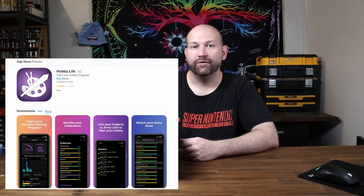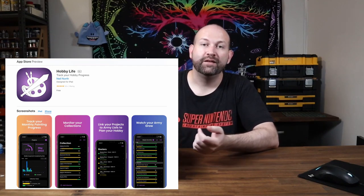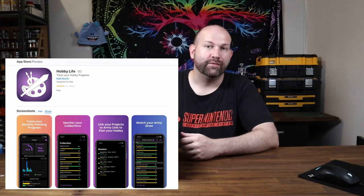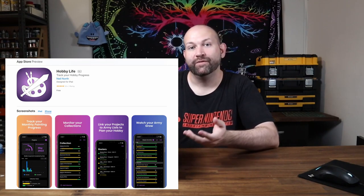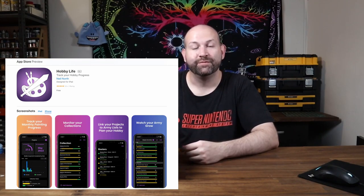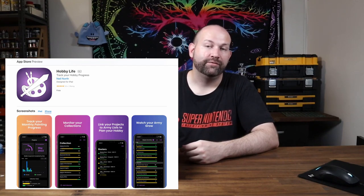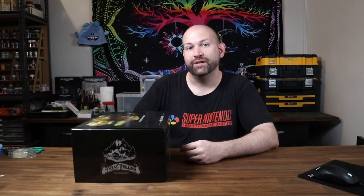Before I start opening this — these videos are never sponsored. However, if you want to support what I do, check out Hobby Life on the iOS App Store. It's completely free to download and it lets you organize and track your hobby spending and painting. Recently, a bug in iOS caused it to stop working for a little while, so I got a lot of negative reviews, which kind of sucks. So if you can leave a review after you've tried it out, I'd really appreciate it.